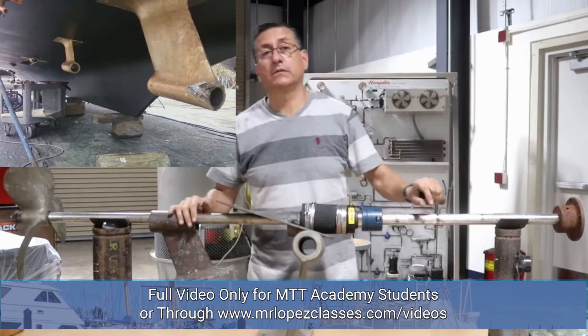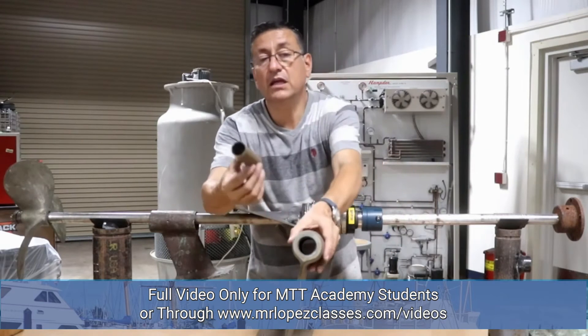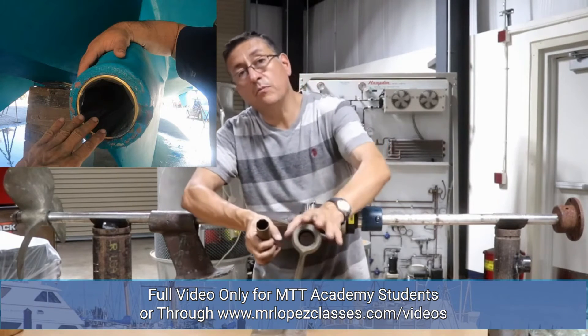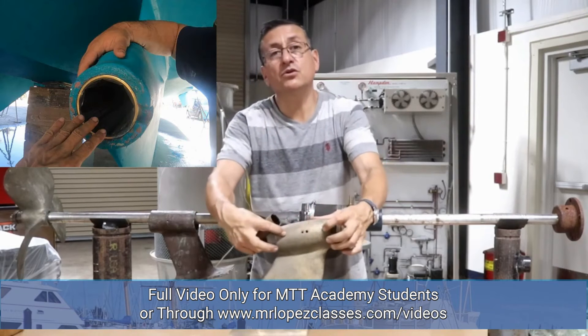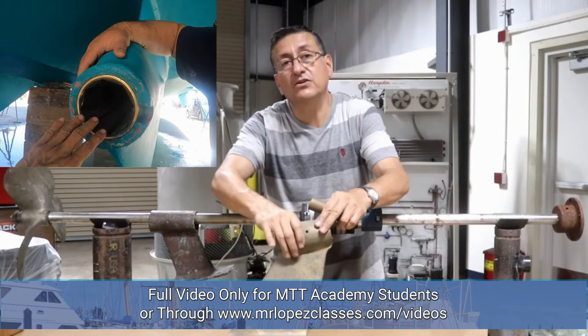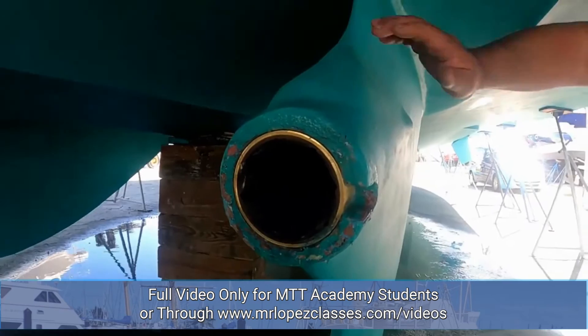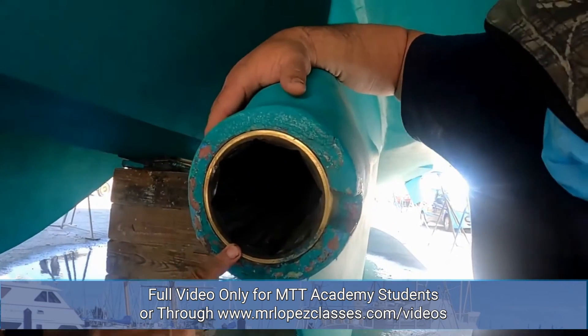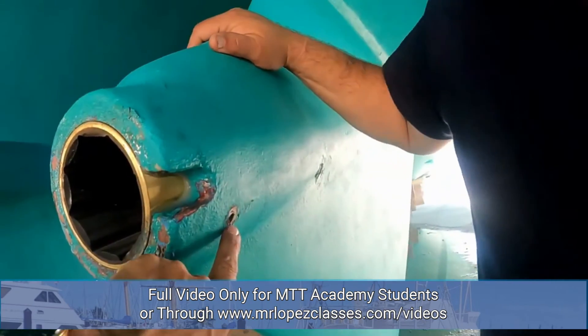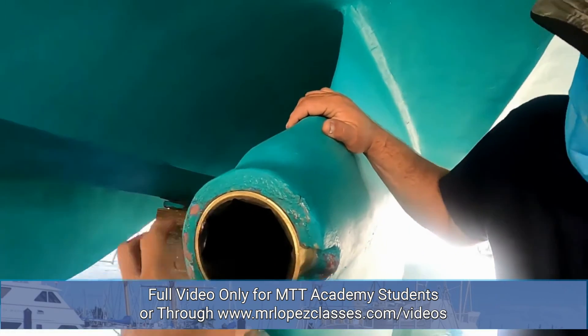The strut is the element that keeps the shaft aligned between the engine and the propeller. The strut internally has a bearing. The name of that bearing is the cutlass bearing. The cutlass bearing is located here, and it is held in place by set screws. There are different types of set screws and different types of struts. Look at this special cutlass bearing — the cutlass bearing is part of the strut. Look at the set screws; those are the set screws used to remove the cutlass bearing.